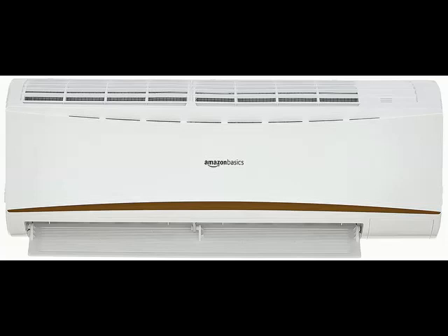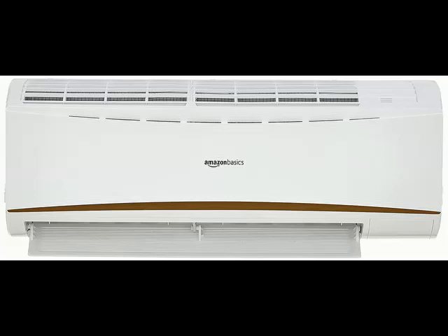Hi Friends. Here is the product images. You can check the model number in the description below.